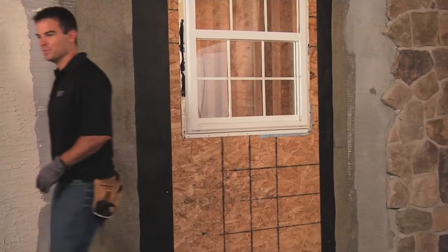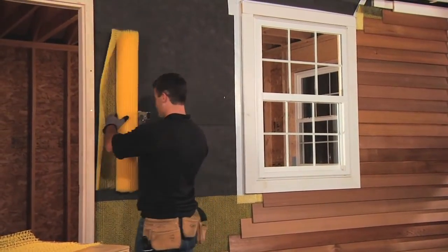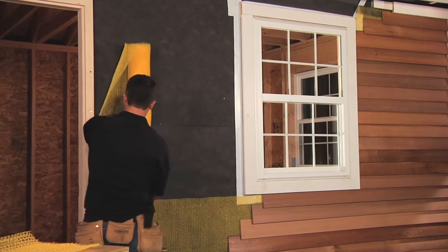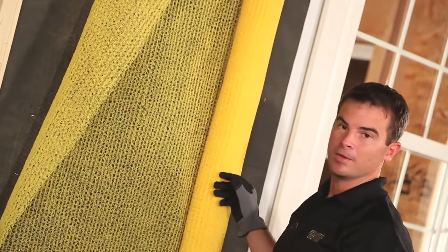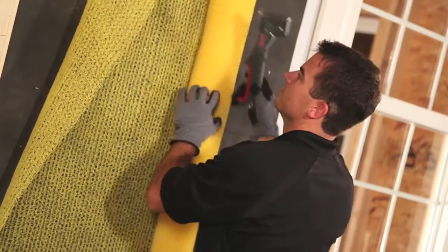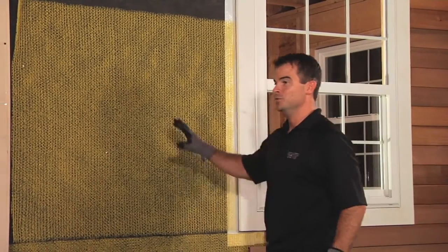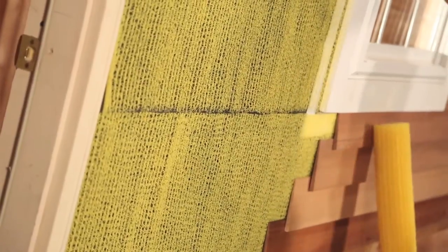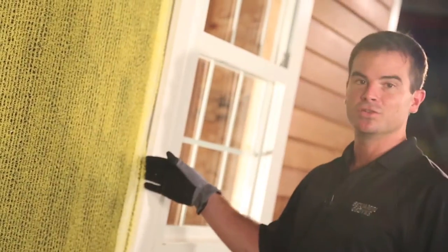Let's get back to the installation of Home Slicker. Home Slicker comes in a lightweight roll and is easy to install. You can use roofing nails or siding nails, but we recommend using a hammer tack or staples. Home Slicker is not a water-resistive barrier, so you do not need to overlap the product — just butt it up to the second course. Since we packed the trim out, you do not need to run Home Slicker underneath the trim; just butt the Home Slicker right up to the edge of the trim.